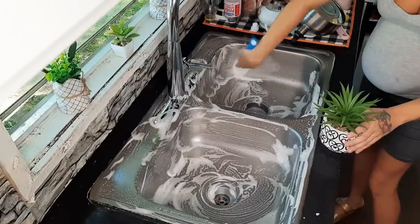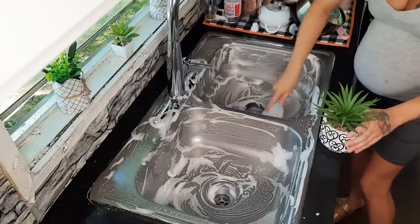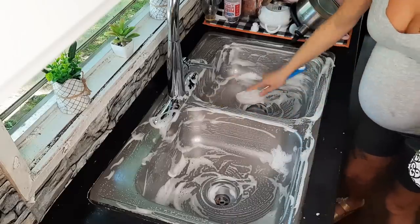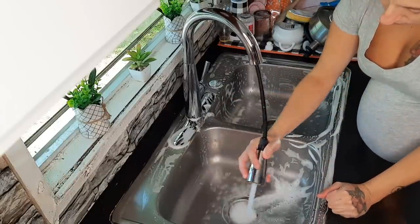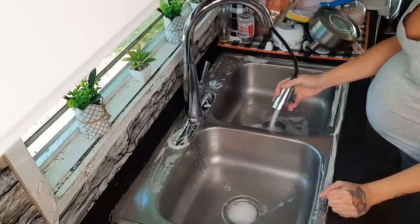I do have a new little scrub brush — this is actually from the Dollar Tree and you can change out the heads on it. I love the way it works; it's got a little handle you can hold on to and you can also fill it with cleaner. I just went ahead and filled it with water and put the dish soap in the sink.